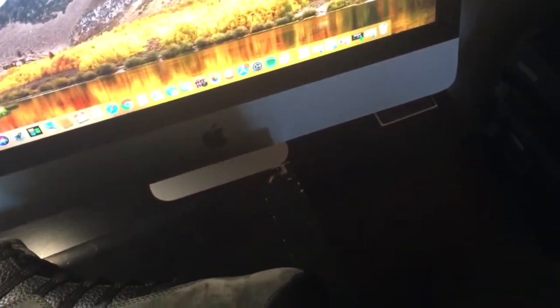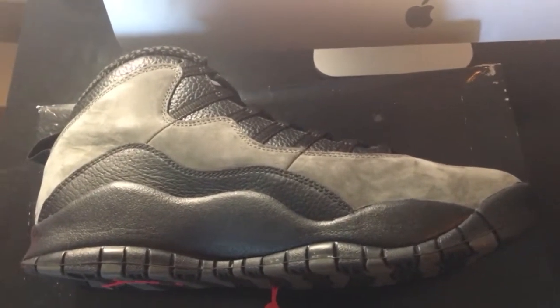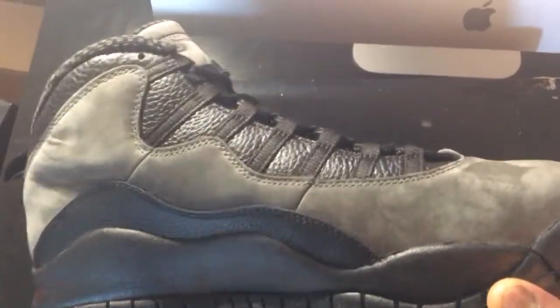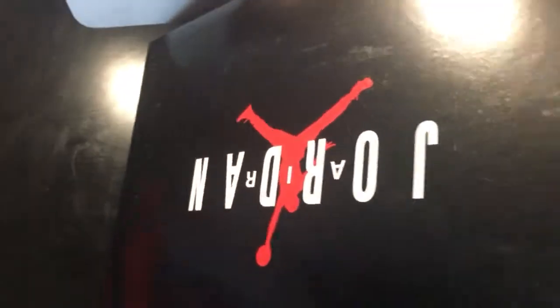I do have another one in my collection I pulled out of the vault for y'all — these are the Stealth 10s. Pretty much the same quality, or maybe I'd say the Shadow is a little better, but it's a very good quality shoe. This came out a while back and I don't think I did a video on those. It's cool to add a dark-colored pair like this to the 10 collection because I just don't have that many. This is definitely going to get wear from me.